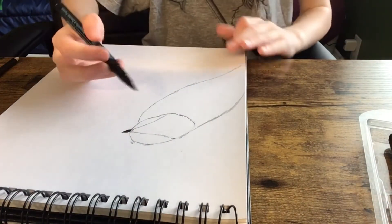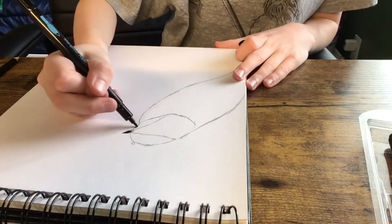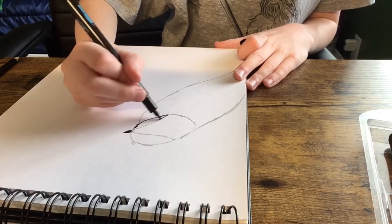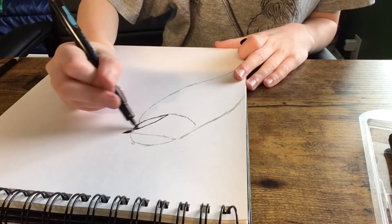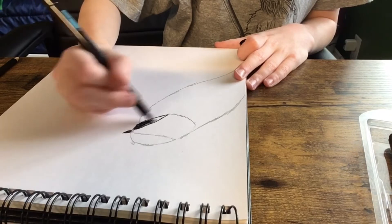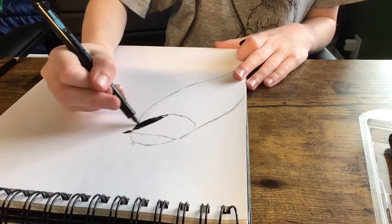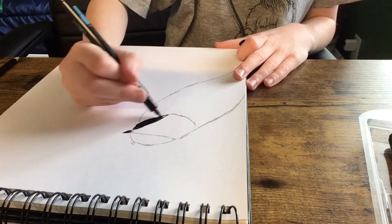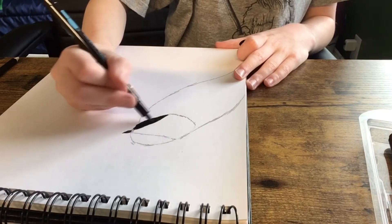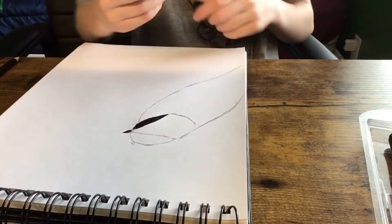Now this is where you're gonna want to get a black marker — make sure it's a thin marker. All you've got to do is kind of do the same thing and outline it until you've got it, filling in all the little things that you missed.